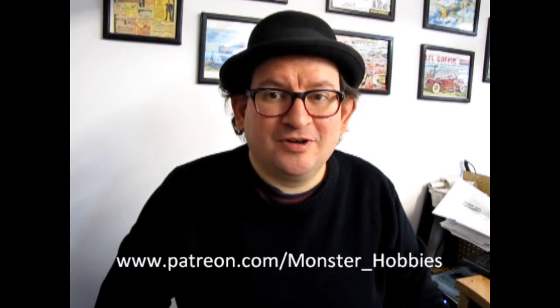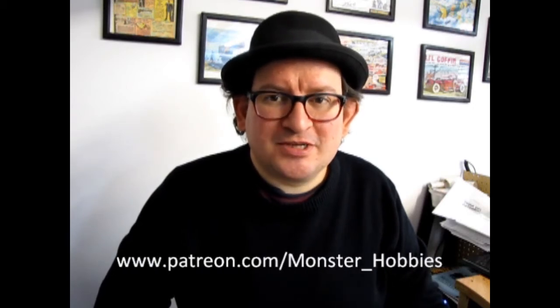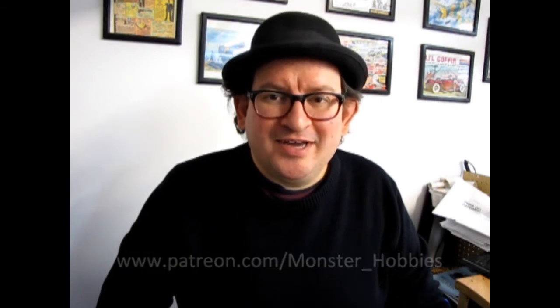This is Trevor Ocelescu, owner of Monster Hobbies. I wish to thank all of our Patrons out there for your great support in keeping this channel alive — without your contribution we would not be around, so thank you very much. If you would like to become one of our patrons, please check it out at www.patreon.com/monster_hobbies. Anyway, let's continue on with our great video.